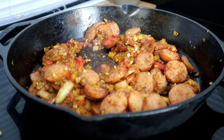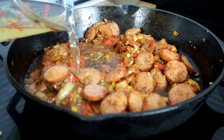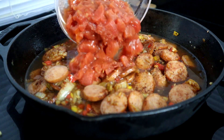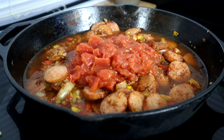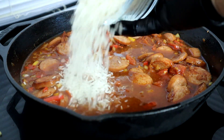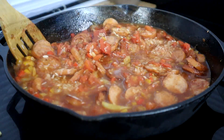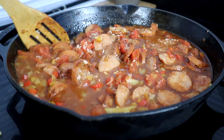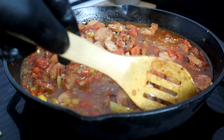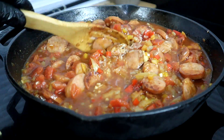Now we're going to come in with our chicken broth, our tomatoes, and tomato paste. We're also going to add our rice now. We're going to bring this to a simmer while scraping the bottom and sides of the pan to make sure we gather all that flavor — there's a lot of flavor in this dish.